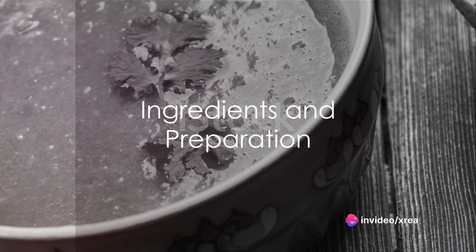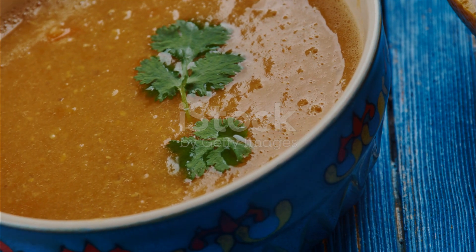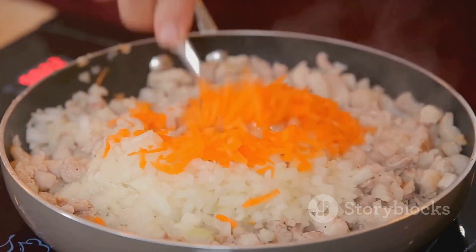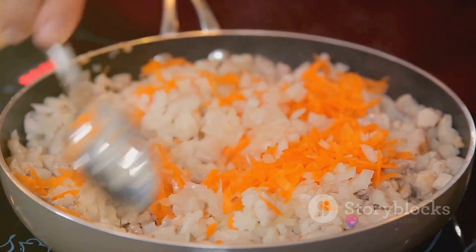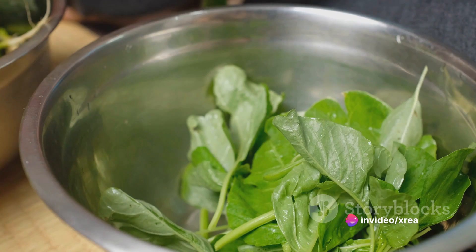To embark on this culinary adventure, you'll need a cup of red lentils, rinsed and drained. You'll also need an onion diced, two cloves of garlic minced, a carrot sliced, and a celery stalk diced. For the greens, you'll need two cups of spinach leaves.